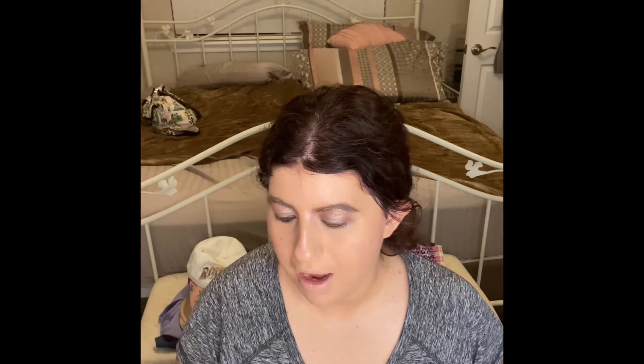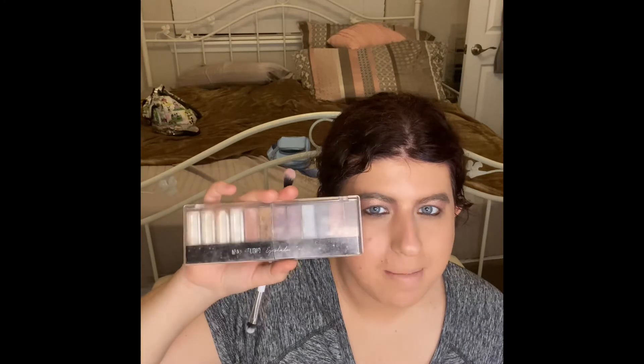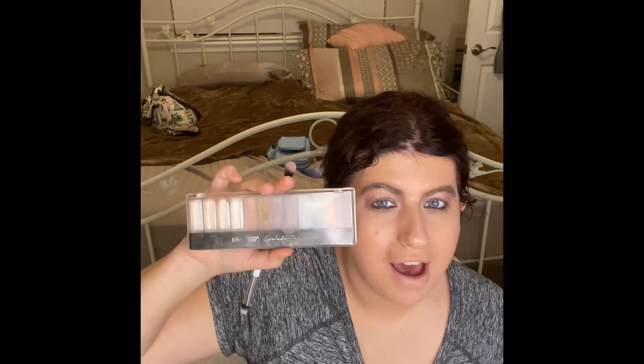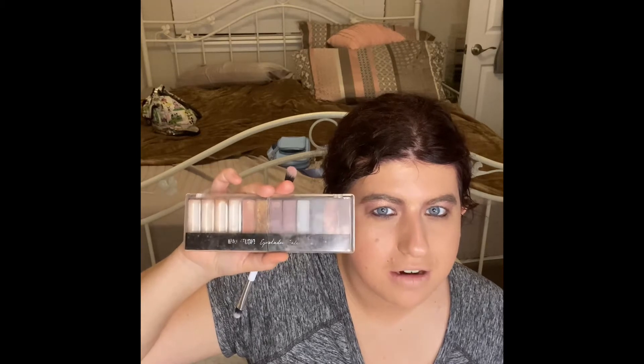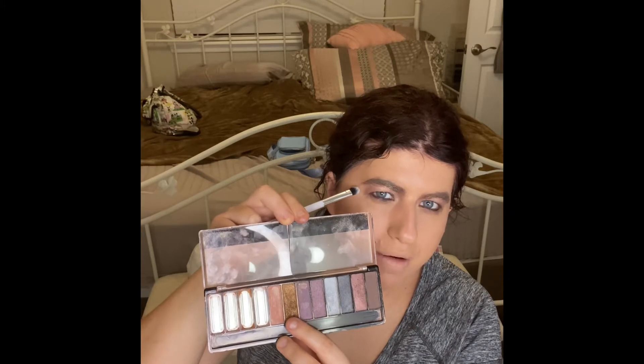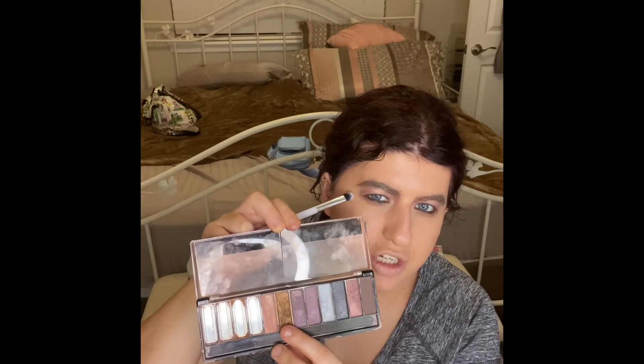Now I'm going to use my Max Studio eyeshadow palette. I'm super excited to put this in my empties next month. I just love these colors — they're so pretty. I'm going to use this brown shade on my lower lash line.